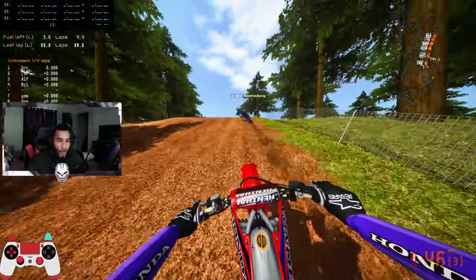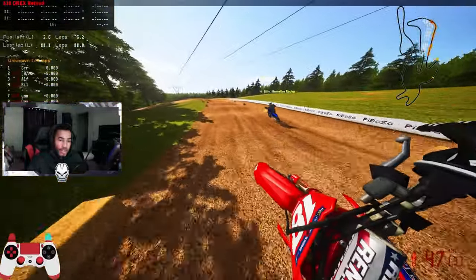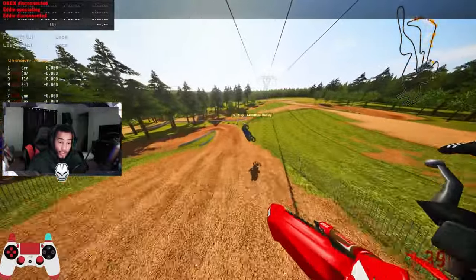Shout out to him on that Yamaha — that Yamaha is still goated, man. OP. But yeah, I just want to show you guys that this thing can compete with other bikes, and it has a really good consistency.